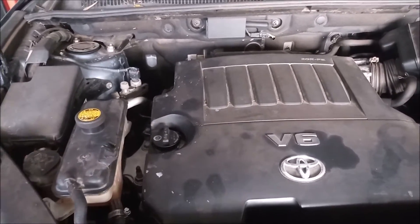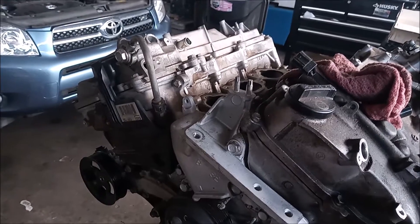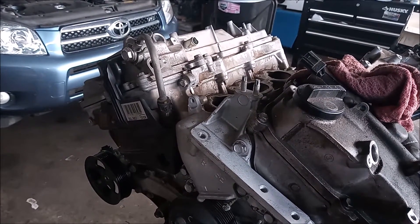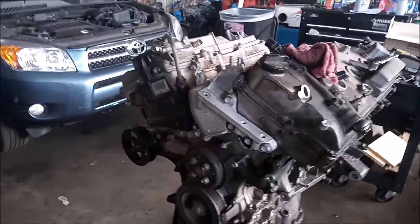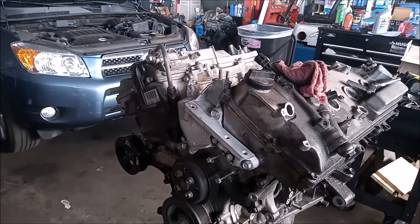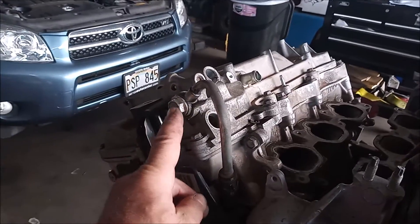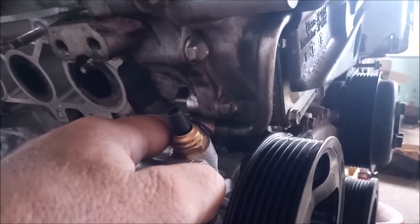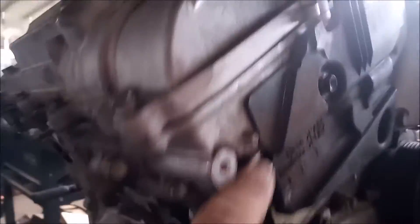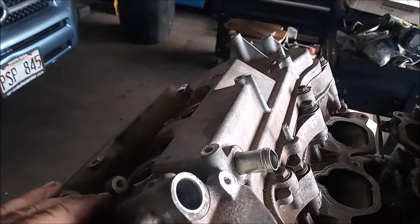We have to take a few things out of the way to access it. On this spare engine in the shop, which is also a 3.5 liter V6 2GR-FE, you can see where this oil line is located. It is on the rear bank — bank one, or the right-hand bank — and it goes into the valve cover. It comes from a location on the back of the engine where the high pressure oil comes from, and it goes up into the valve cover where it operates the VVT gears.